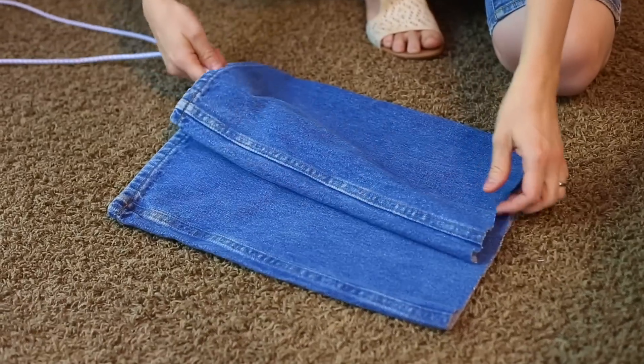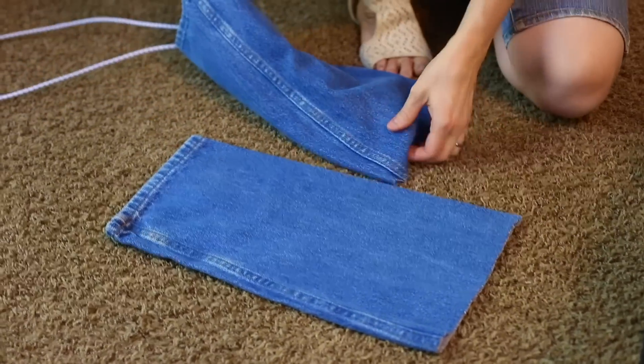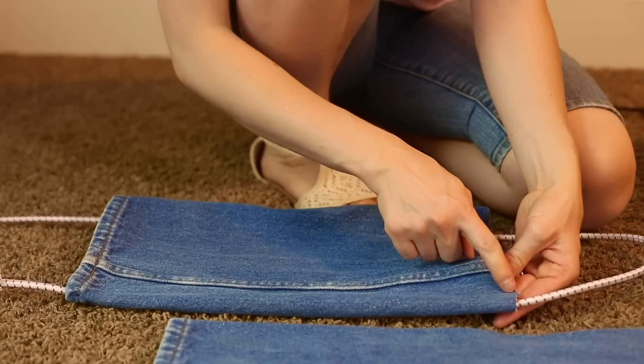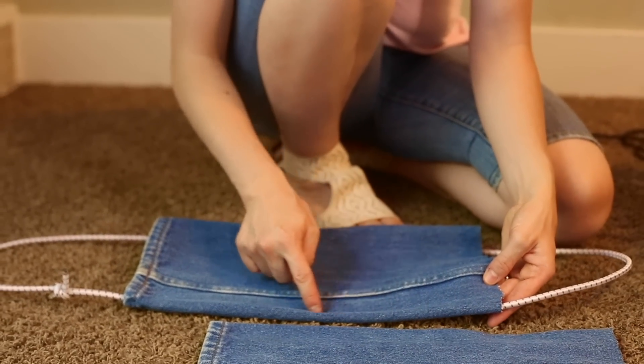The next thing I'm going to do is just pull one end through the pant leg, just like that. Then I'm going to sew a line across right here, basically to make a little encasing for the rope to sit in.